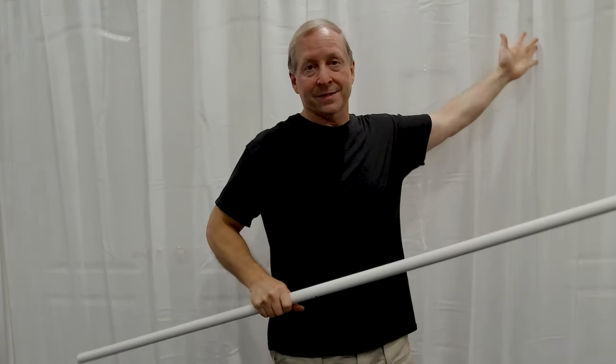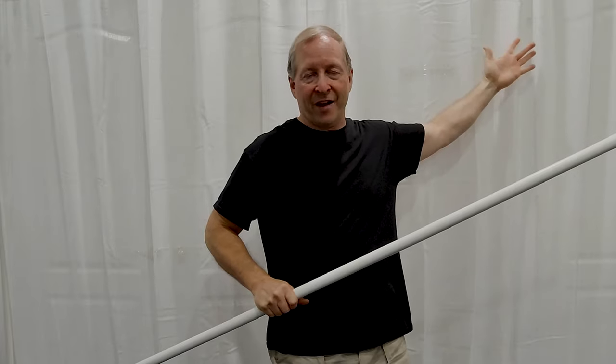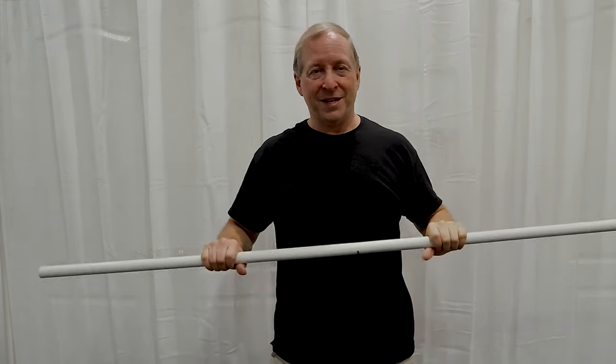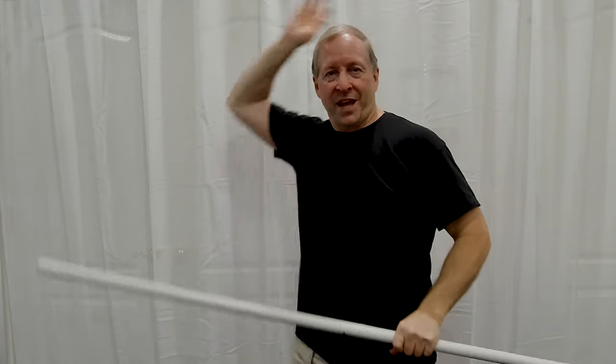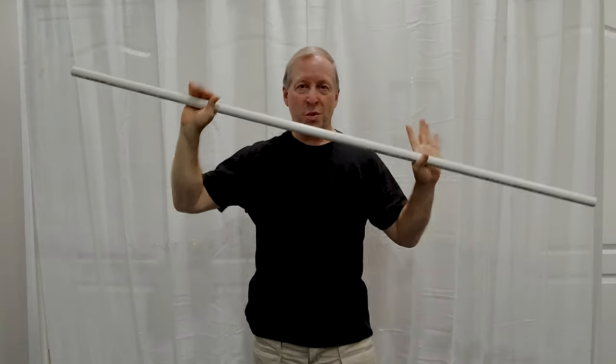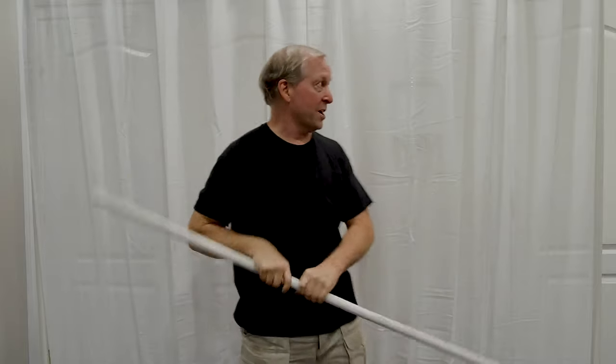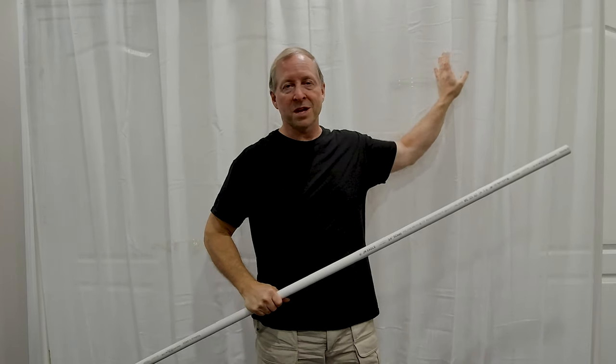Today we're making this backdrop for webcasting, telecasting, and teleconferencing. If you're like a lot of people, you see a lot of things going on behind them, and wouldn't it be nice to have a nice plain surface to block and diffuse light so you can look your best. About $12 worth of PVC pipe and connectors, plus the cost of a curtain — in this case $24 — and you can solve your problems. Then I'll show you how to customize it to give it your own personal style.